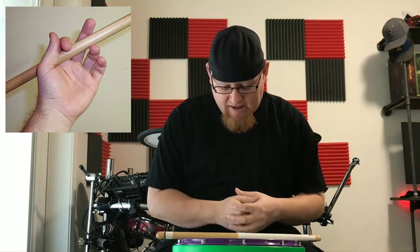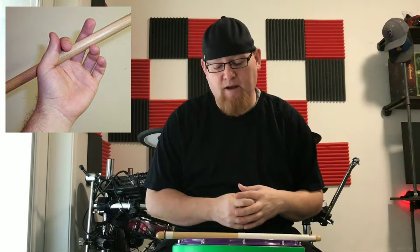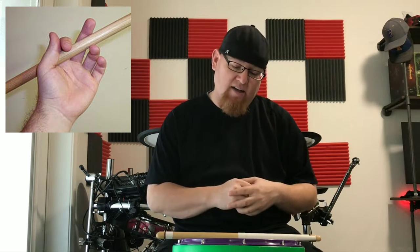That being said, traditional grip is the foremost preferred grip for marching percussion snare drum, and there's a reason for that. There's actually a lot of history that goes behind why we play traditional grip for marching snare.